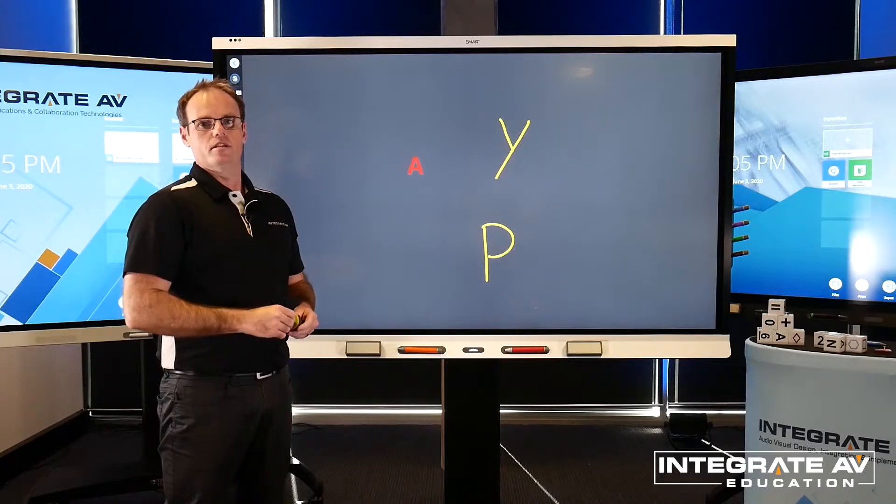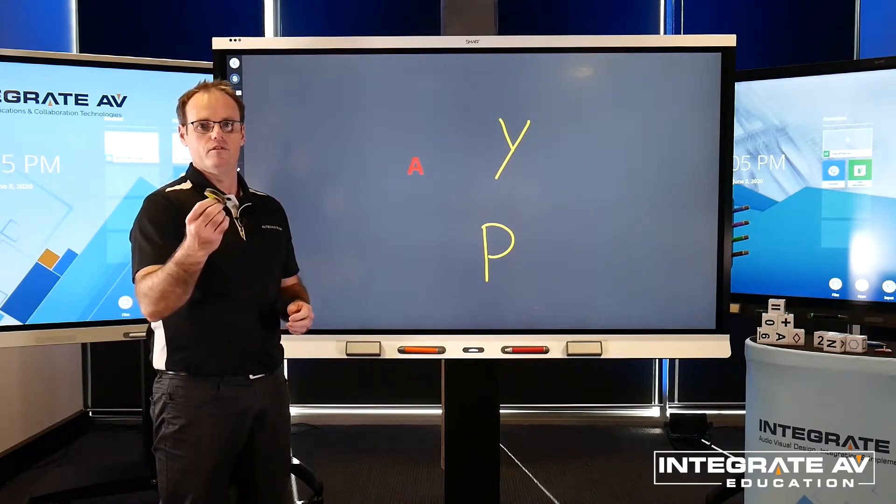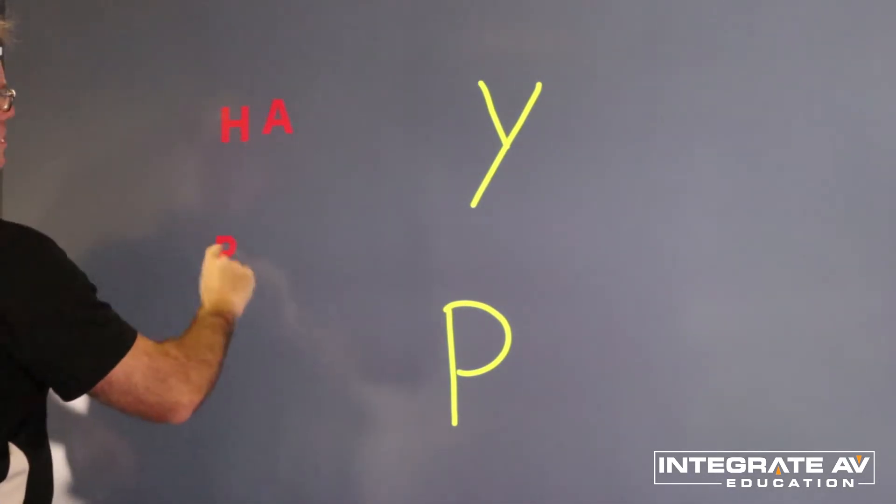The new built-in ToolSense technology allows teachers and students to incorporate real-life objects into their interactive lesson on the SmartBoard. These now digital objects can be manipulated in various ways.